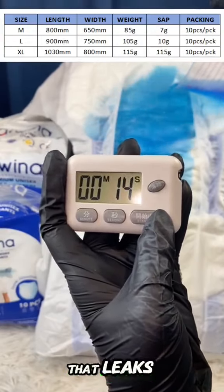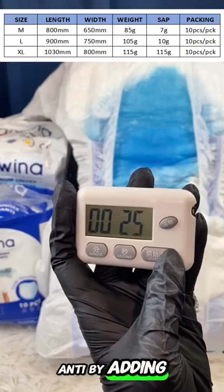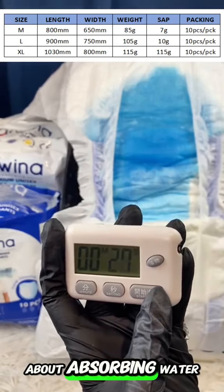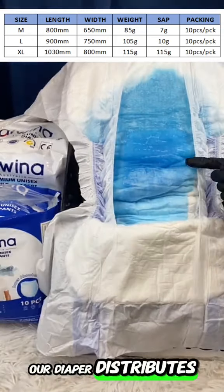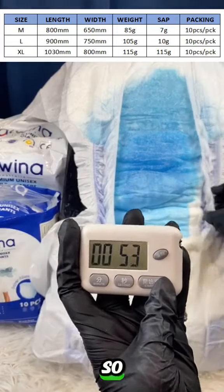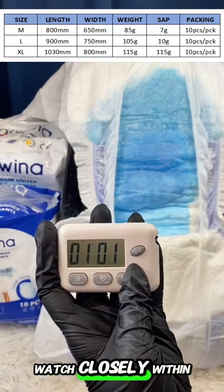But that's not all — we're upping the ante by adding a timer to the mix. This isn't just about absorbing water; it's about how quickly and evenly our diaper distributes that liquid across its surface. Get ready to witness firsthand the fast absorption and even distribution.